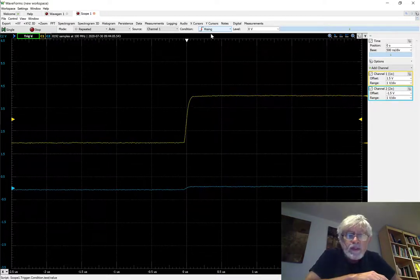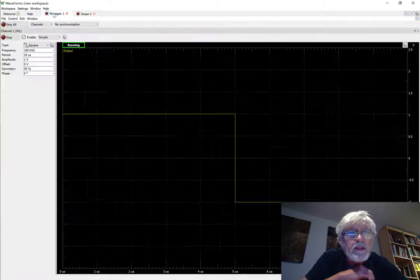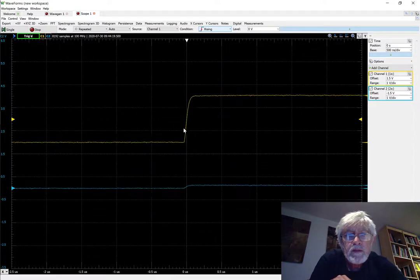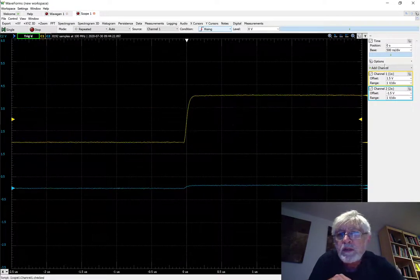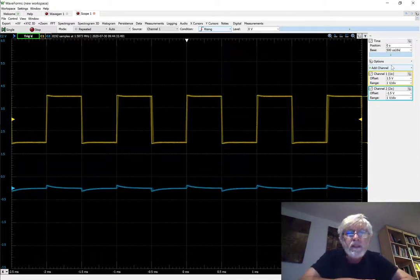I want to go back to the one kilohertz waveform, so let's change the frequency to one kilohertz. That doesn't change much on the rising edge because we are zoomed in quite a bit, so we're going to change the time base to 500 microseconds and we get to see the rectangular waveform again. It looks actually quite similar to the one that we had from the flywire assembly, so at low frequencies the flywire assembly works reasonably well.